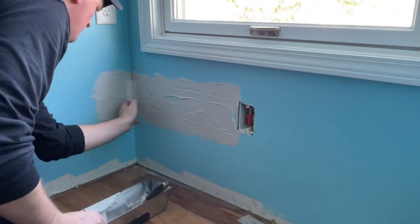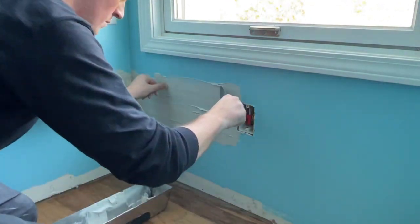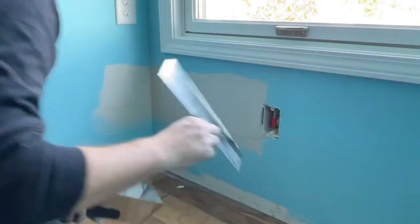Off camera I finished the mud work and primed it to seal it up, and then after the cabinet was in place I realized I'd feathered it out a bit too high, so I did have to paint a bit with the blue to prevent it from showing when the cushion was compressed.